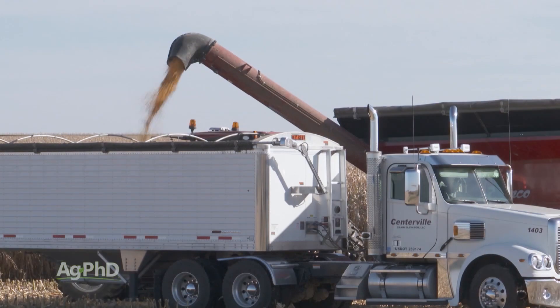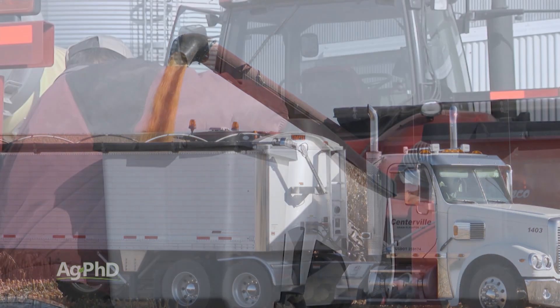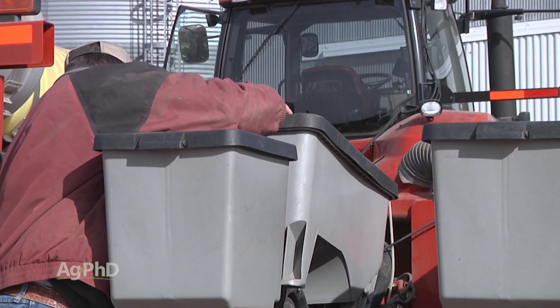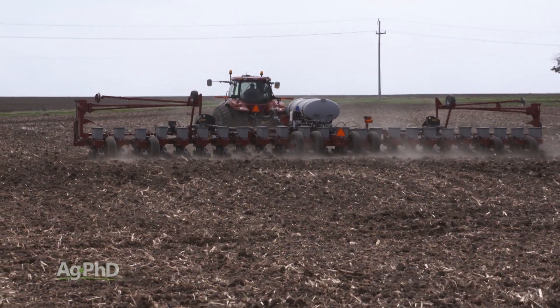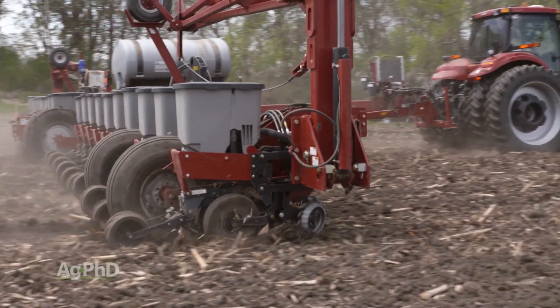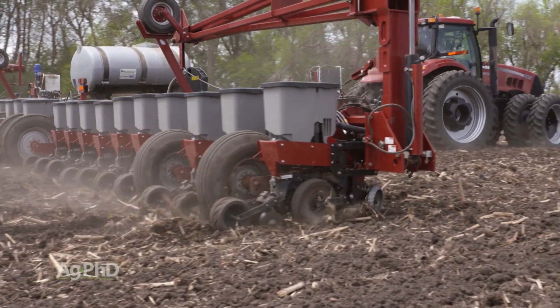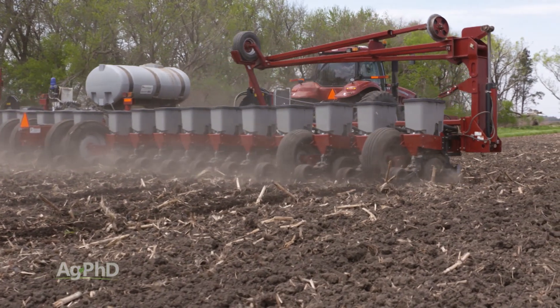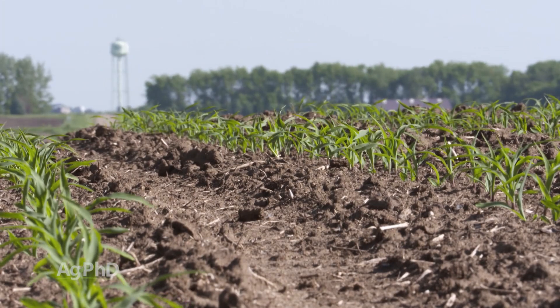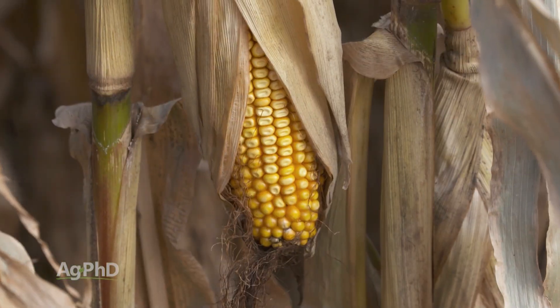Planting season is super busy — you can't possibly imagine another job — but when it's a job that pays you this much money, you have to take a look at it. We're going to continue talking about planters and different things you should be doing over the course of the winter and into the spring, but the reason we wanted to bring this up today is so you get started thinking about it: if you can do a better job with each individual row of that planter and get as many seeds out of the ground at the same time as possible, you absolutely will have more yield.